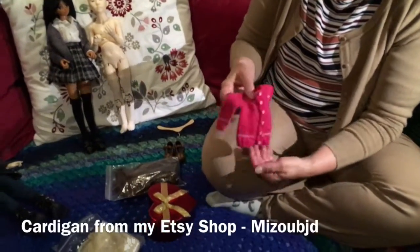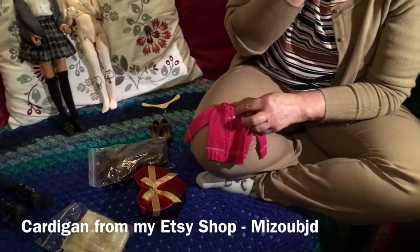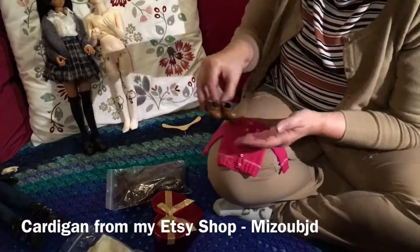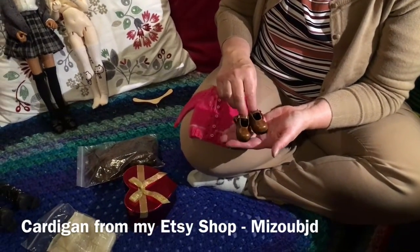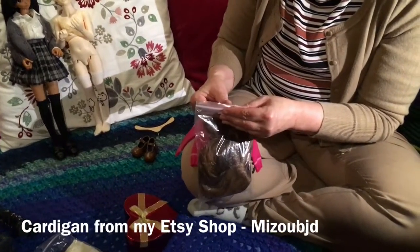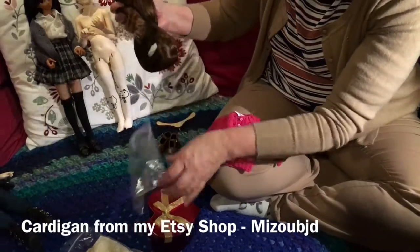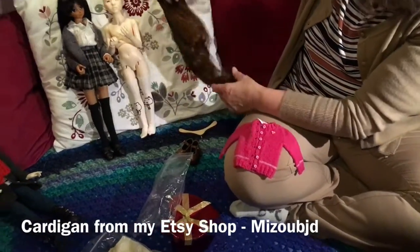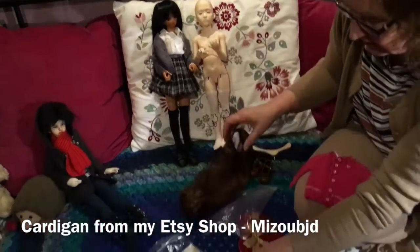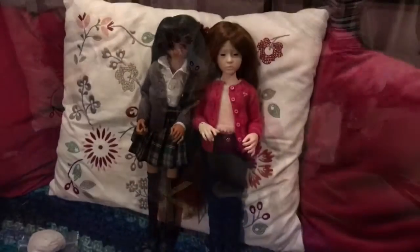So this little cardigan I made her — I make stuff for Etsy and I made the pattern myself. I bought her these little shoes from Fatio. The wig I've had for years and just never used, so I hope it's going to suit her — probably too long and I'll have to cut it. And this is a dress that I had. Here she is, all dressed up.